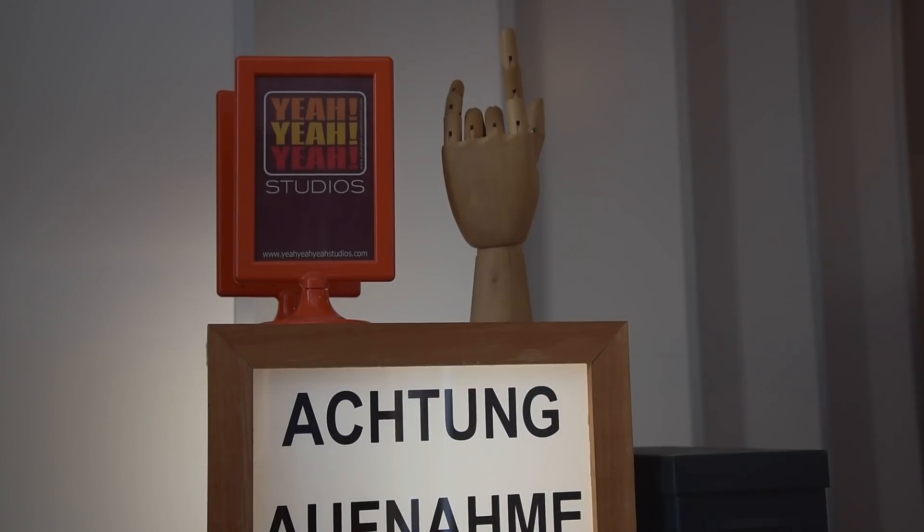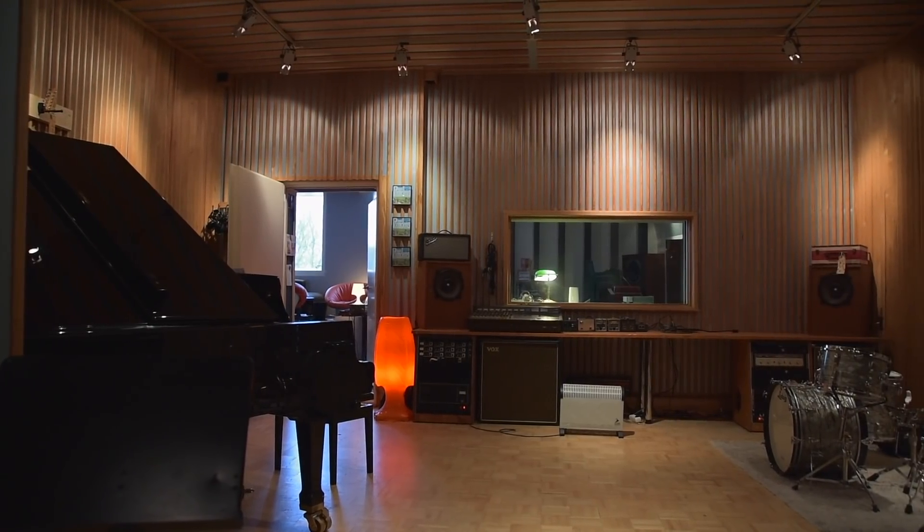Hello, my name is Matthias. I welcome you here in the YER-YER studios in Hamburg. I'm one of the recording engineers, next to Dennis Rux, the founder of the studios, which he founded 10 years ago.